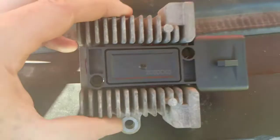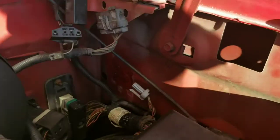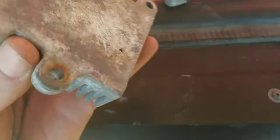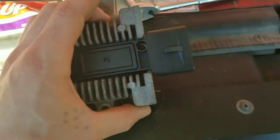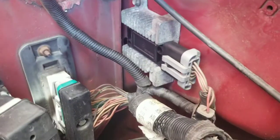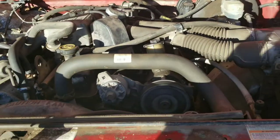I've got the ignition control module put back on — you can kind of see the toothpaste coming out. I did use toothpaste for the thermal paste, and I put some on the fender itself to help the heat sink do its job. Now I'm going to put it back on the fender well, hook it up, and see what happens. There it is — back in there, ignition control module reinstalled with the heat sink back in the truck.